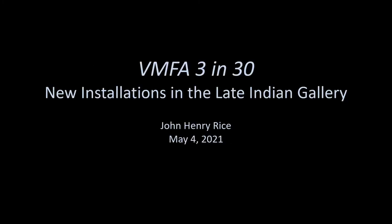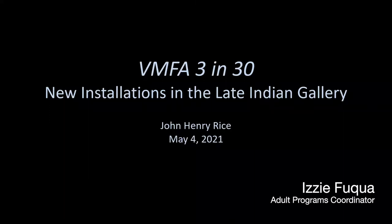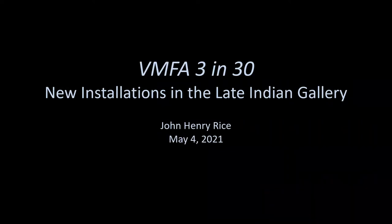Good morning, everybody. Welcome. Thank you for joining us today. My name is Izzy Fuqua. I'm the adult programs coordinator for the Virginia Museum of Fine Arts, and I get to work with wonderful colleagues like curators and educators on this monthly gallery program that we are able to offer virtually.